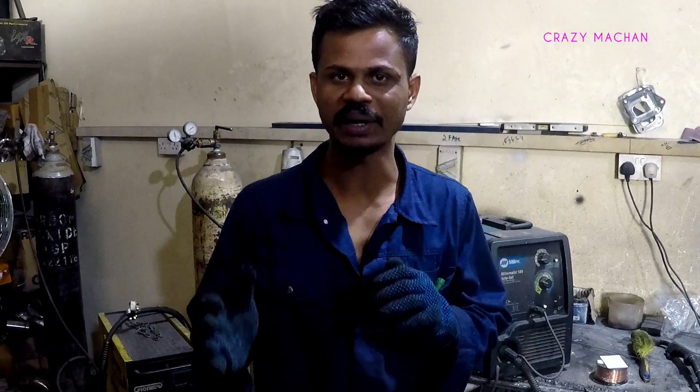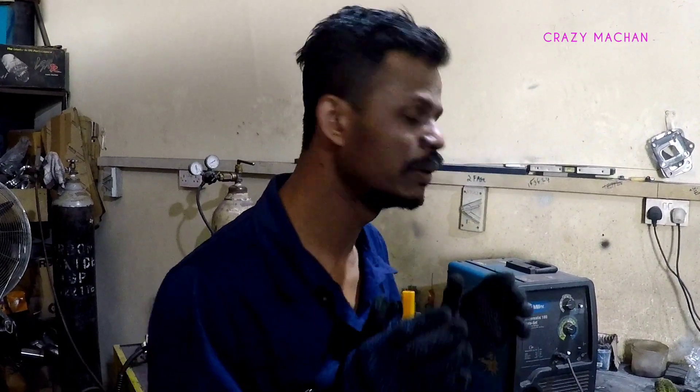Hello, my name is Nommal and I have a video called Mig Welding Padikken, which is a very useful video. We have a video called Mig Welding Padikken.